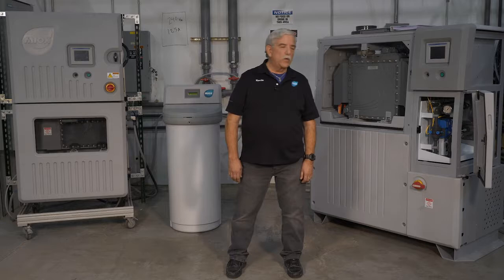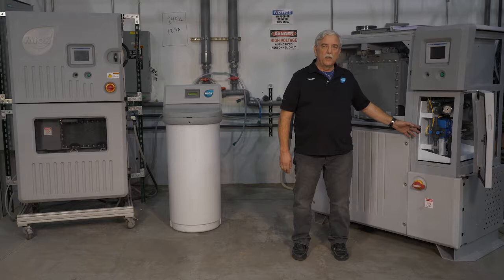Welcome to MIAC's video series. In this video, we will cover how to reset the flow control valve on the Rio system. Let's get started.